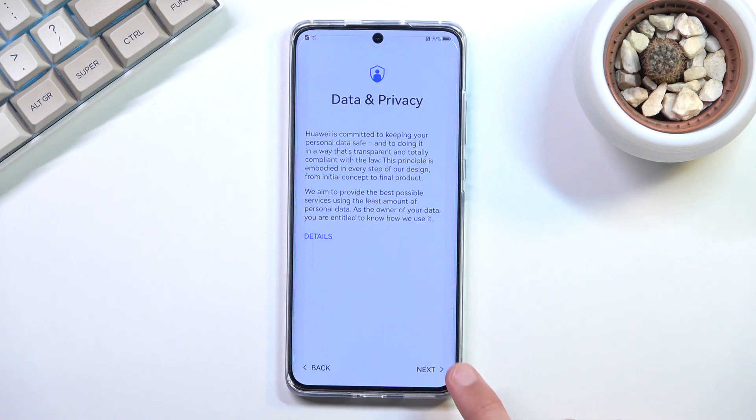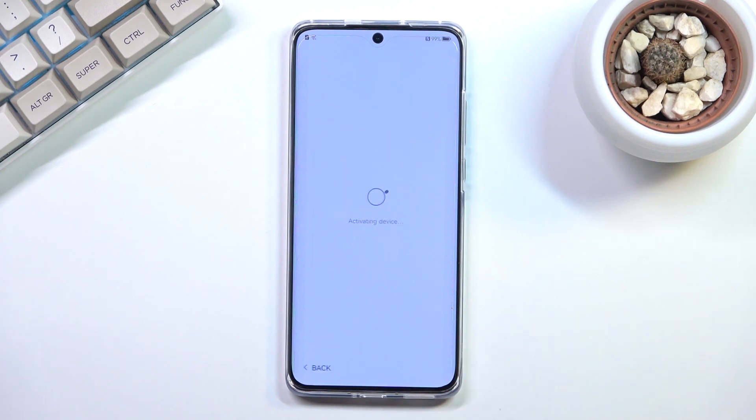From the next page we have Data and Privacy — I'll just go to the next page.